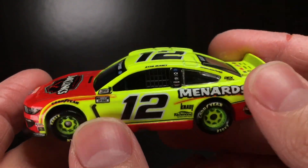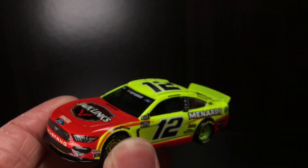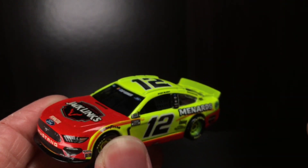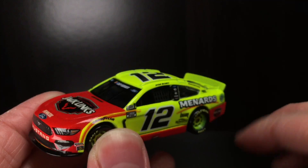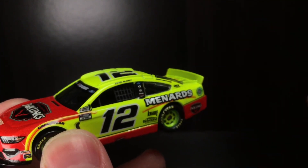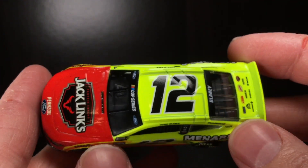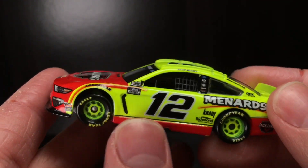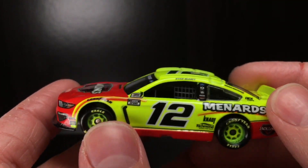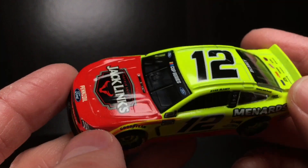It looks fantastic. I really thought this car was gonna get DMP'd. I heard some rumors, and they were saying no, this car is actually gonna get made — it's going to get released in the Gold Series. I was just tickled pink about it. When and where can I pre-order? Because this is a fantastic looking paint scheme. And to my knowledge, this is the first Jack Link's car that was ever made. That is just so freaking cool.